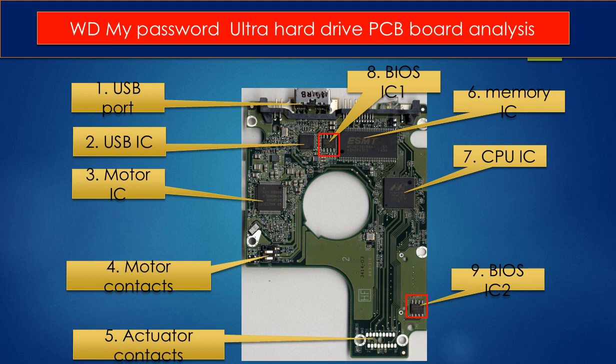Four: motor contacts. Five: actuator contacts. The actuator is the thing inside the hard drive, like a read head and related circuits. Six: memory IC. This memory IC is used by the CPU on the PCB board to run programs.